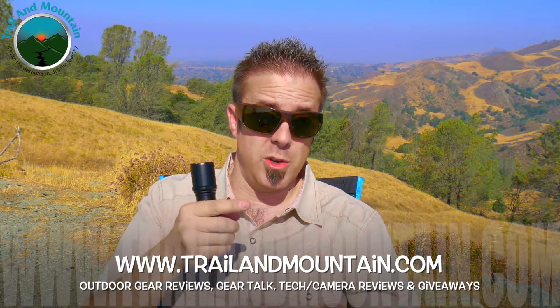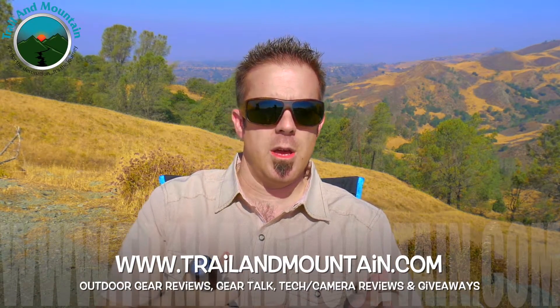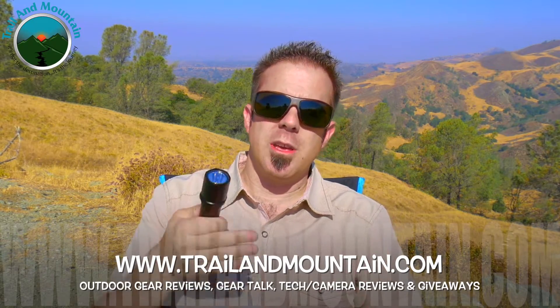That's my review of the MR15 from Fytorch. Definitely want to make sure you check these guys out — they're making some pretty nice flashlights at a nice price. If you have any questions or comments about the MR15, leave those down in the comment section below and I will get back to you as quickly as I can. Please like, share, and subscribe. Hit the subscribe button and the bell icon so you get notified every time I post a new video — I post new videos every week.